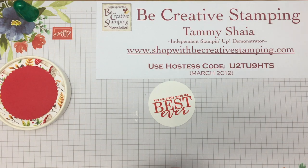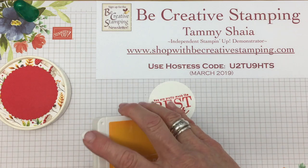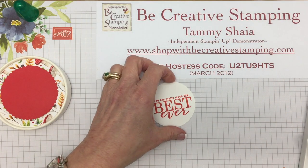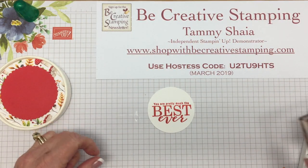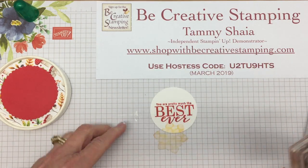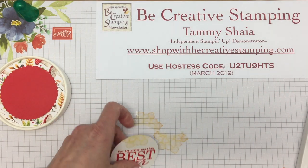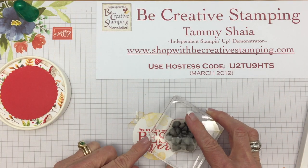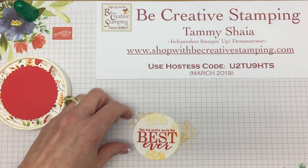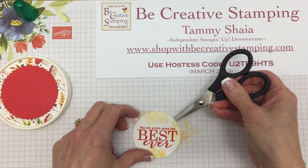Now we're ready for some flowers. I'm going to use Mango Melody ink, and the flower is from Painted Seasons, which I've already shown you. I'm just going to stamp around the edges. I think I'll even put one more — okay, it's stuck on the glue that's on the mat.